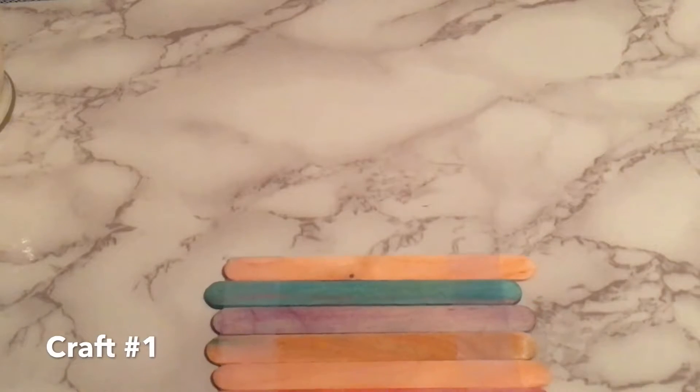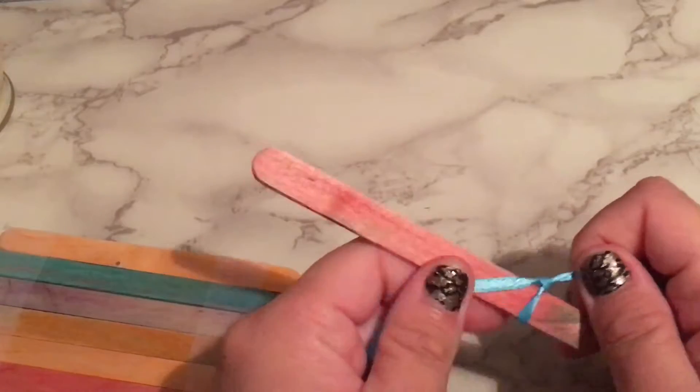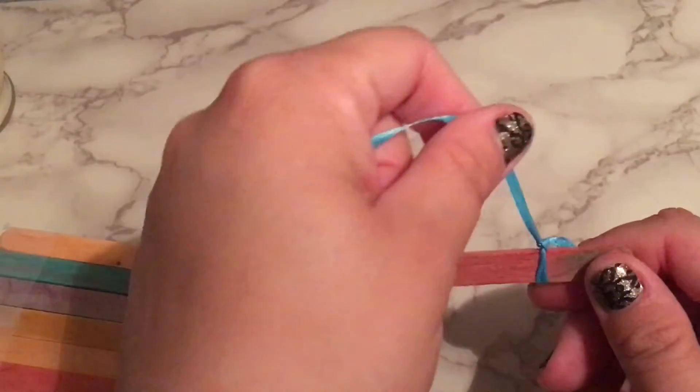For the first craft you will need to glue several popsicle sticks together and make it as long as you would like. On the final popsicle stick, cut a piece of ribbon long enough to double tie both ends of the popsicle stick with the ribbon.